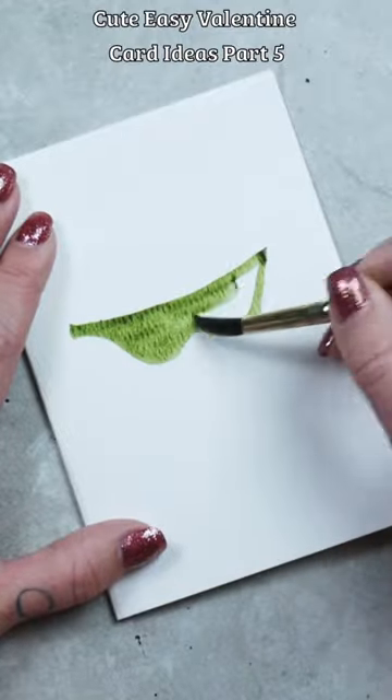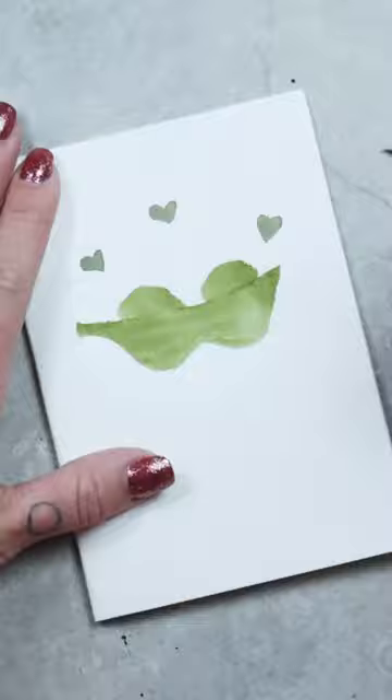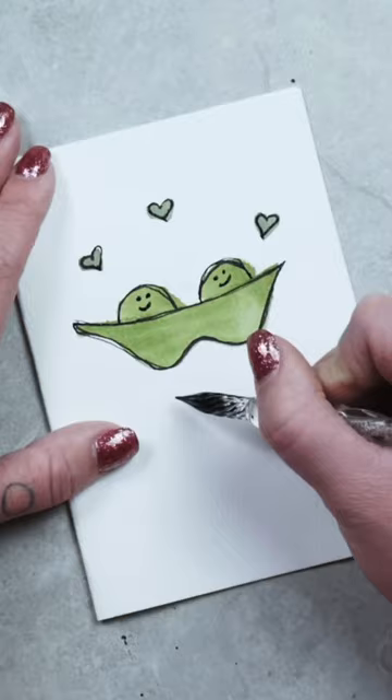How to draw two peas in a pod to make a cute valentine card. We're gonna draw our two peas — look at the little cute smiley faces, they're so sweet. The caption: two peas in a pod, simple as that. I went in and outlined it again, but that's it. Anyways, follow for more card ideas.